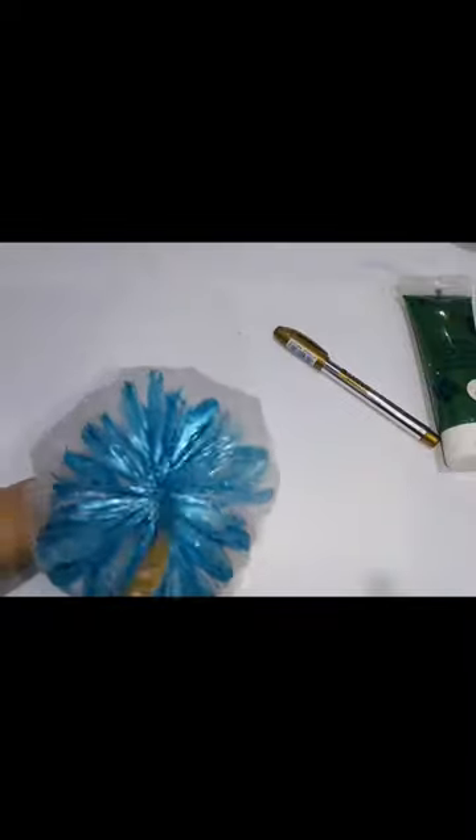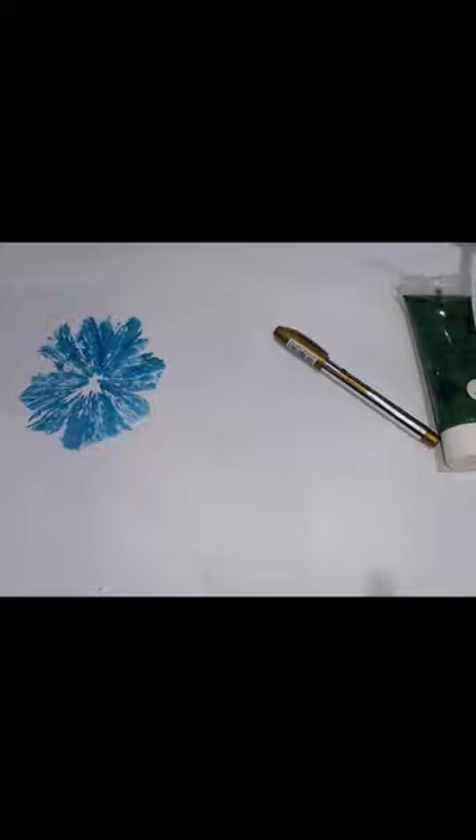Now cover it with paint, like so. Stamp it on the paper, or where you want to draw.